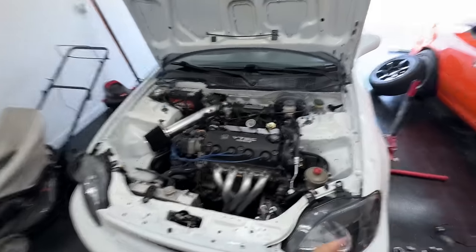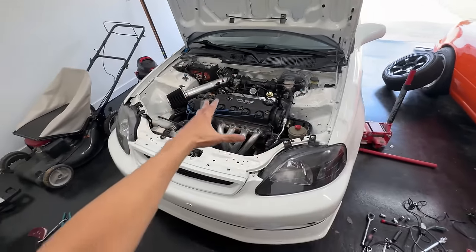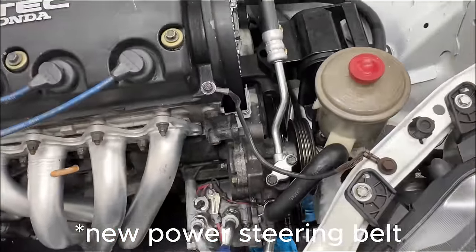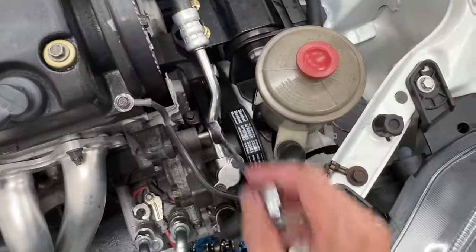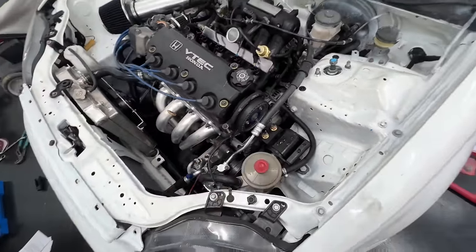I don't really know what fuel pressure to set it at — the car has piston rods, a header, and other mods — so let me know in the comments. I put it on the safe route at around 41.5 to 40 PSI, because before the car was reading about 50 PSI and that's just too much fuel for this engine. Also, the timing belt was too tight, so I loosened it slightly and now it doesn't make a noise anymore. Finally great to have a running car.